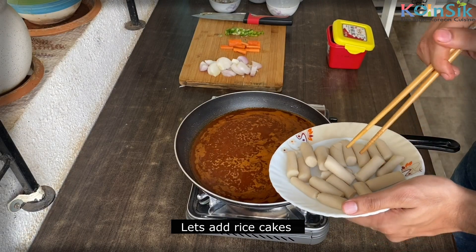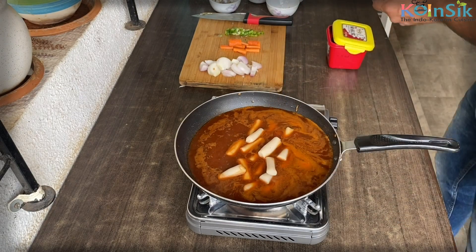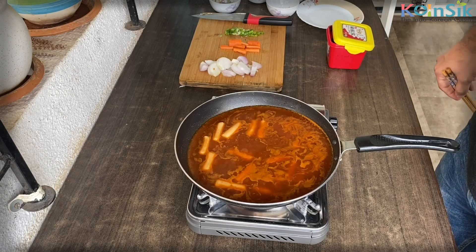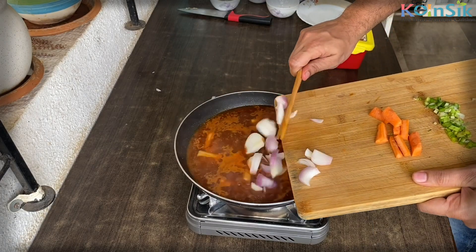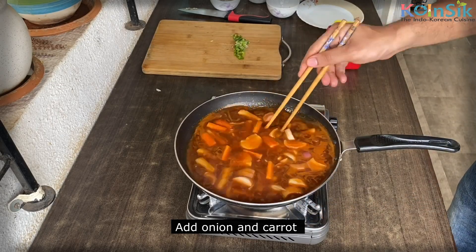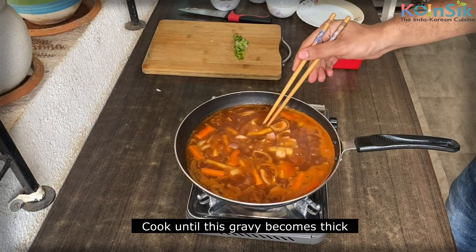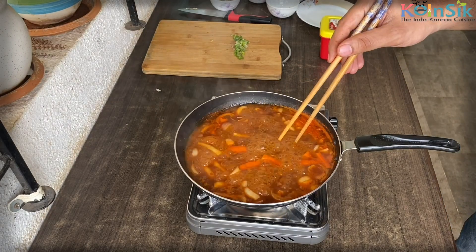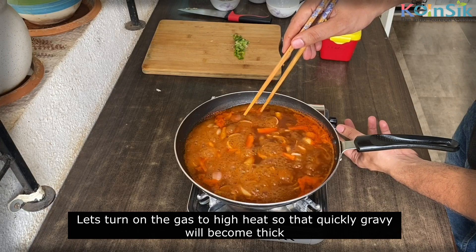Let's add the rice cakes. On medium heat, let's add the onion and carrot. Now we add about 3 tablespoons of soy sauce in total, so that the gravy will thicken quickly.